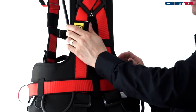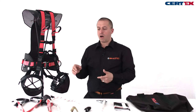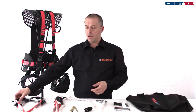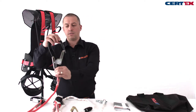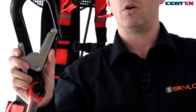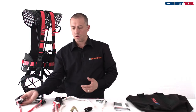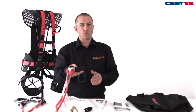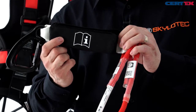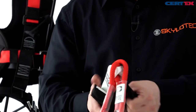In addition to the harness we also have our fall arrest and positioning lanyards. Our fall arrest lanyard has large double action aluminium scaffold hooks, so these will go over steelwork, aluminium or steel scaffold tubes as needed. We have a shock absorber pack on this lanyard, and it also has the same logo for the ID label.